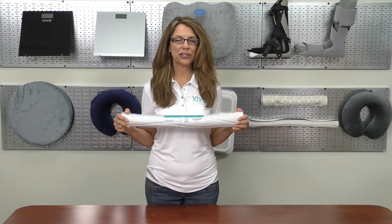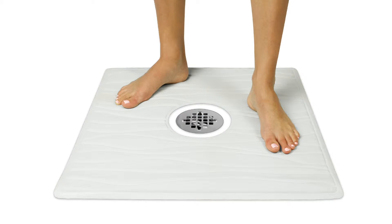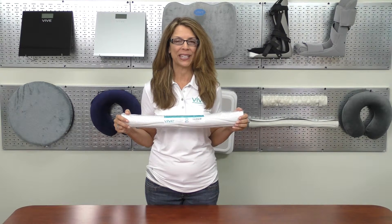The square mat measures 22 inches by 22 inches and has a hole with a 6 inch diameter directly in the center, which allows you to center the pad perfectly around your drain.